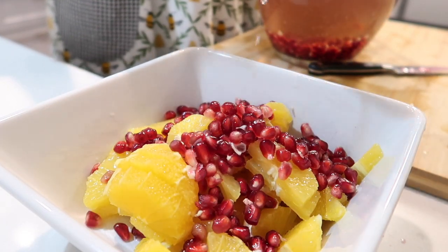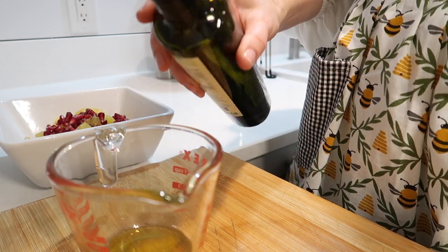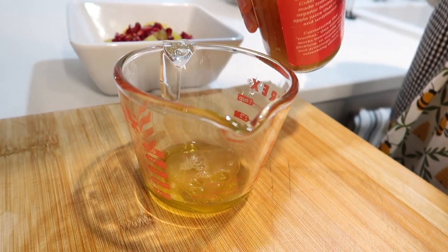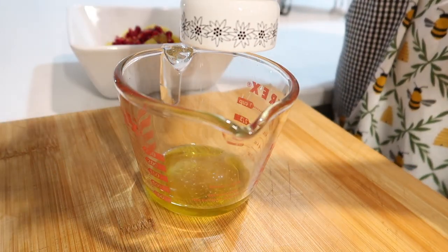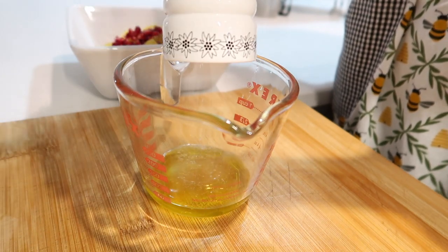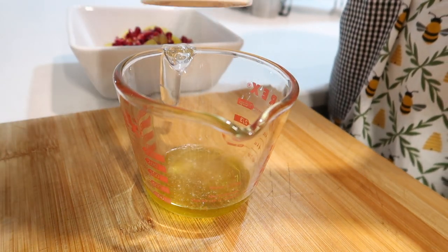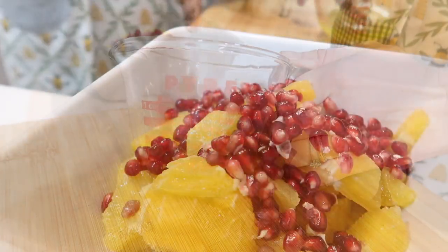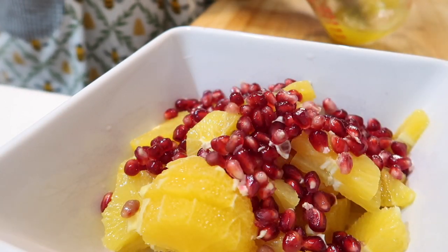Don't you just love all of that color? I promise it tastes as good as it looks. To make the vinaigrette, I just mix up a little bit of olive oil, some apple cider vinegar, and a little salt — that's it. There's enough sweetness from the orange and the pomegranate, so once I whisk those things together, I just pour it right on, and that is it.